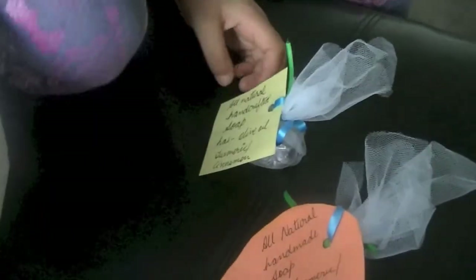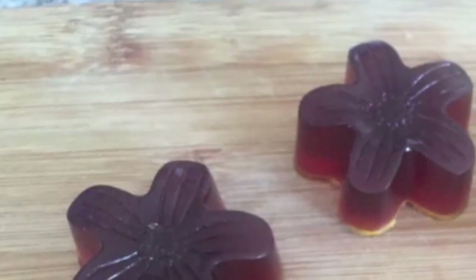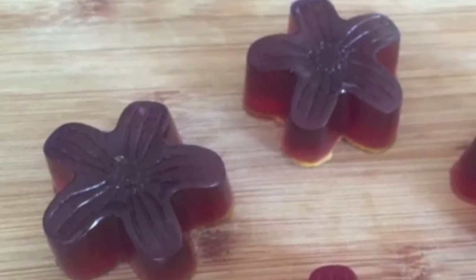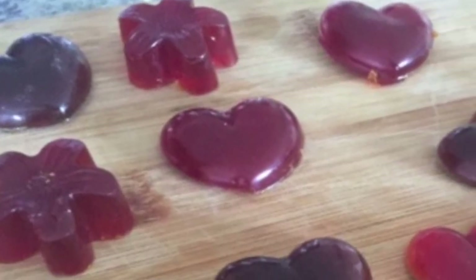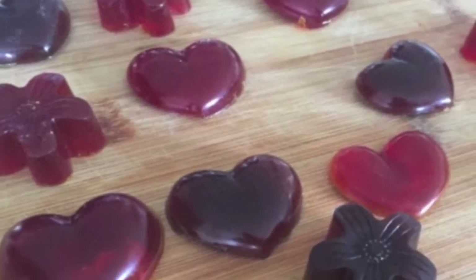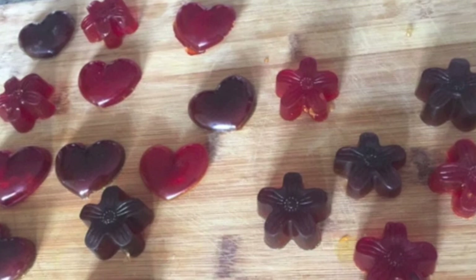We did try food coloring and I wouldn't recommend it because it starts to stain your hands. That's it — your beautiful handmade soaps are ready! Please give this craft a try in your own kitchen. I hope you had fun watching this video. Subscribe to our channel and watch out for more exciting content. Thanks, guys — have a great day!